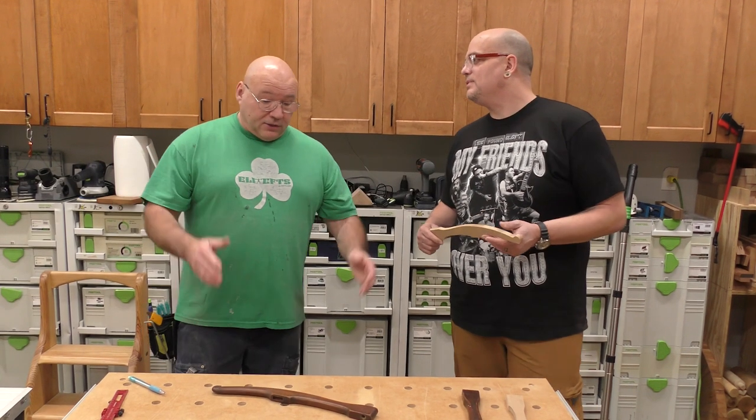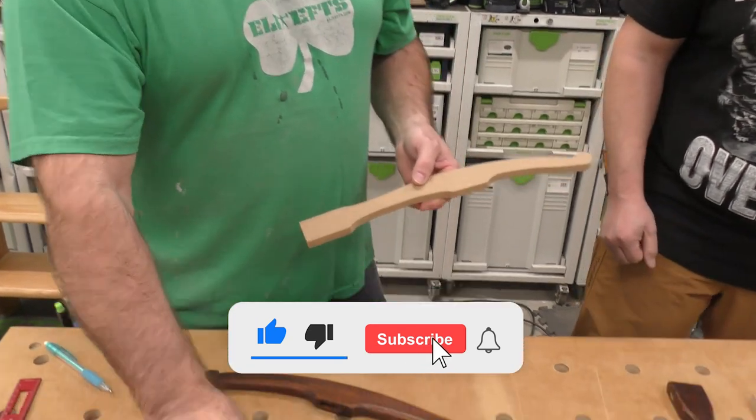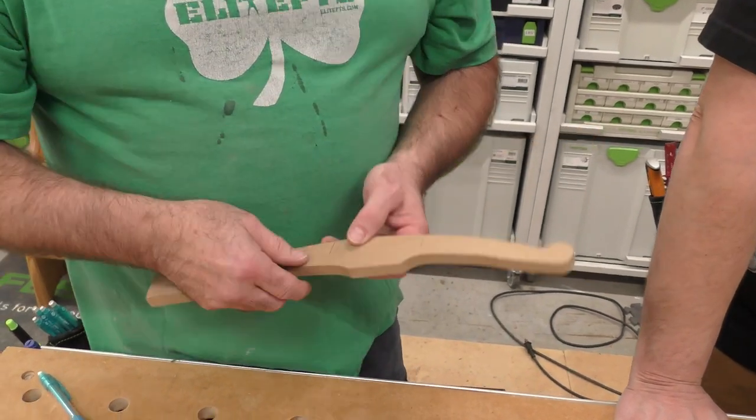All right, Sedge, what's next? So you did a really good job on this template. What we're going to do now is we're going to make the parts. But first I want to put one more mark on here — you'll see what it's for in a little while.